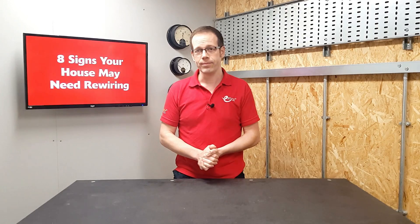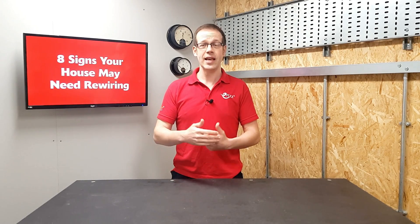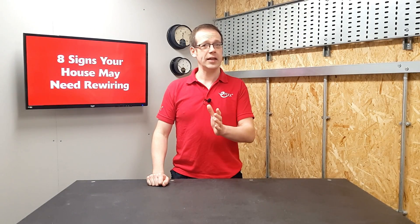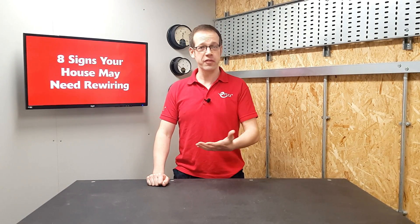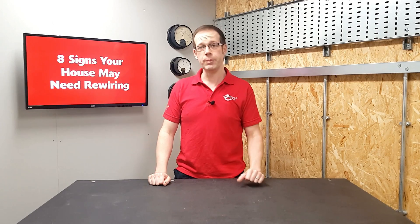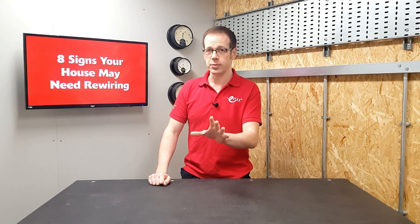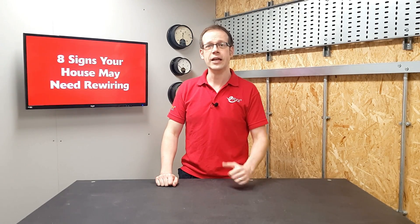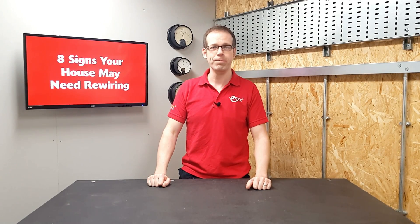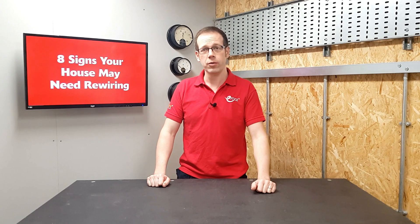Number two: sockets and switches. Another clue can be found by looking at your switches and sockets. The one in this picture is made of an old plastic called Bakelite — if they look like this, it's possible that older wiring may be in place behind it. Note that some companies produce new switches to look like these old ones for a vintage effect or period properties. Also be aware that someone may have replaced socket and switch fronts to spruce a property up before sale without replacing any old degraded wiring behind them.